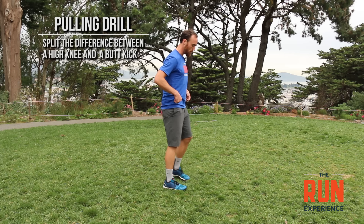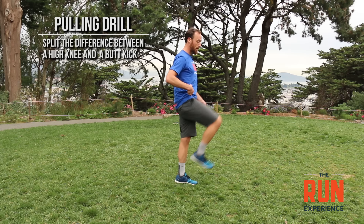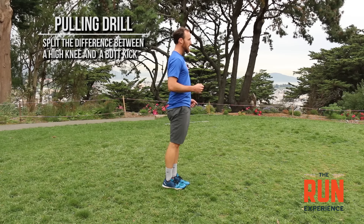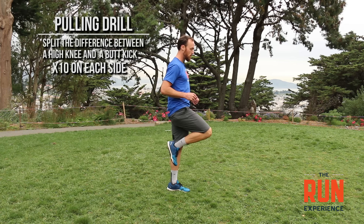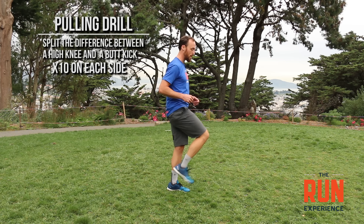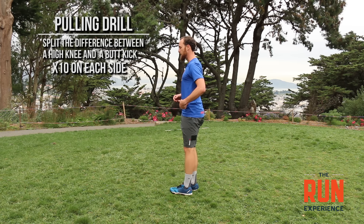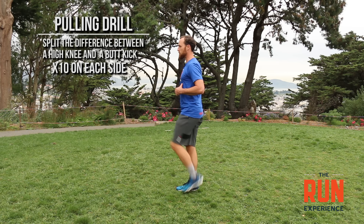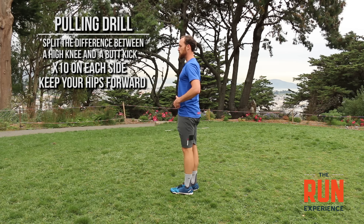What I want you to do: standing tall, you're going to split the difference between what a high knee looks like — your knee coming way out front — and a butt kick, where your heel comes way out the back. We're going right in the middle. Just 10 on one side, then 10 on the other side, splitting the difference between a high knee and a butt kick. Keep those hips forward — if my hips stay underneath me and I pull, I'm usually pretty good.